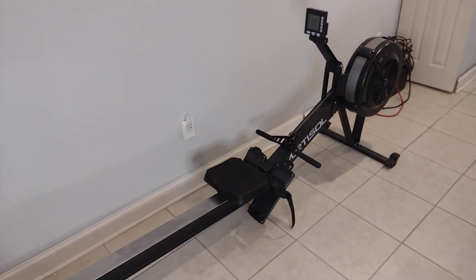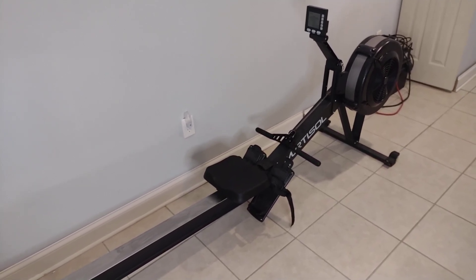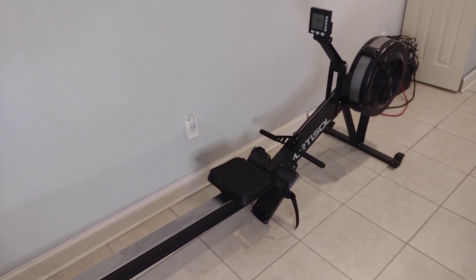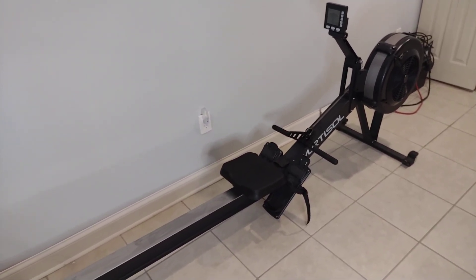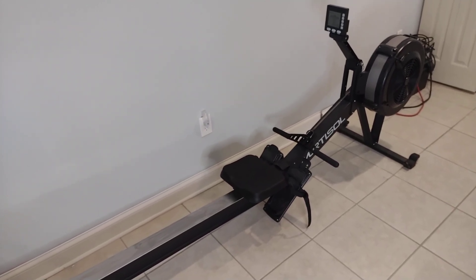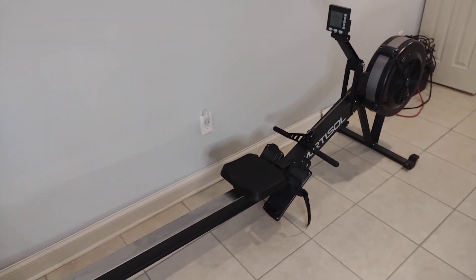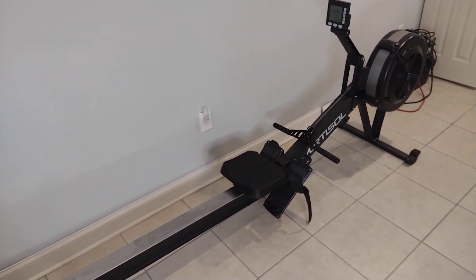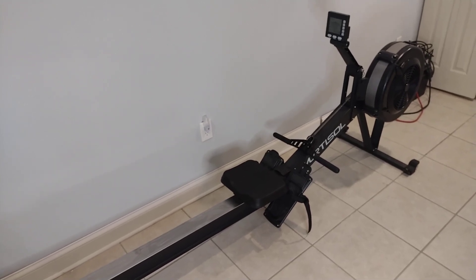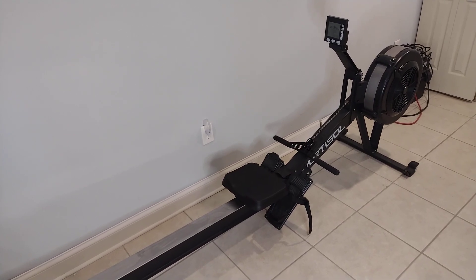I've used the Concept 2 at several gyms. It is definitely the gold standard of rowers — a great machine with a great computer, works great and smooth, never had an issue. But the problem is if you're looking to invest in one for a home gym or garage gym, you're going to be on a wait list for quite some time, and it costs more money. It retails for $900, and after tax and shipping you're talking $1,000 — and that's for the D, which is the lower end one.